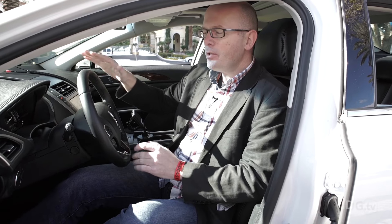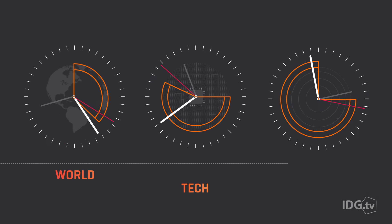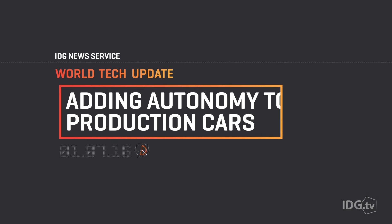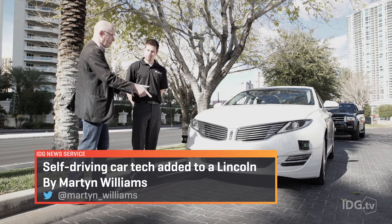This is a Lincoln MKZ, and with a few adaptations it's now possible to drive it by wire using this joystick. Tyler, I can see a few additions have been made to this car — maybe tell me what exactly you've done here.